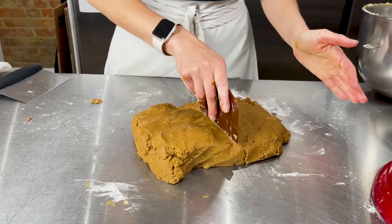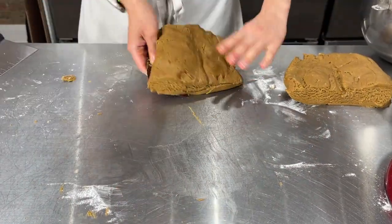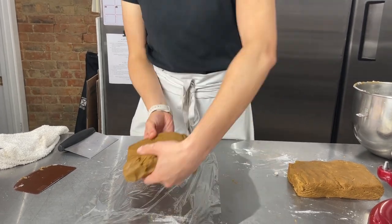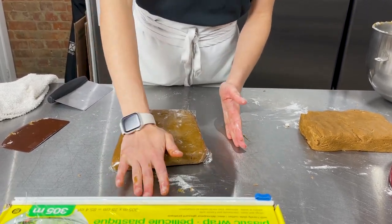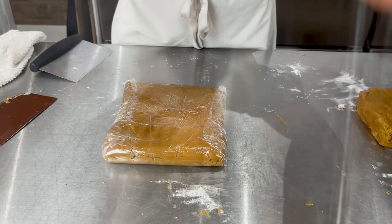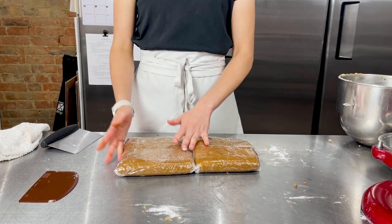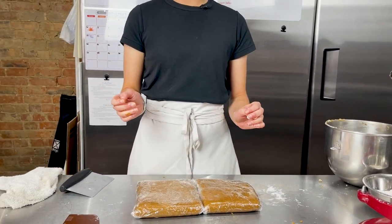For this batch, I'm going to divide the dough into two portions, shape each into a nice rectangle, and then wrap them up in plastic wrap. I like to wrap it and then kind of smush it out in the plastic wrap to smooth out the dough. Pop these in the fridge for a minimum of four hours, or you can leave them in there overnight. The next step will be to bring them out about half an hour before you want to roll them so they can soften up, and then we'll be ready to roll them out and cut out all of our pieces for the gingerbread house.